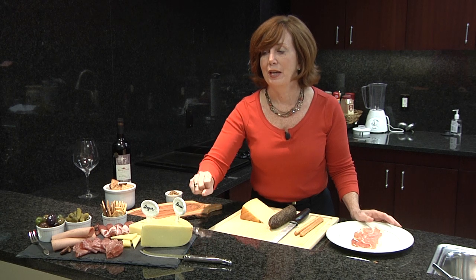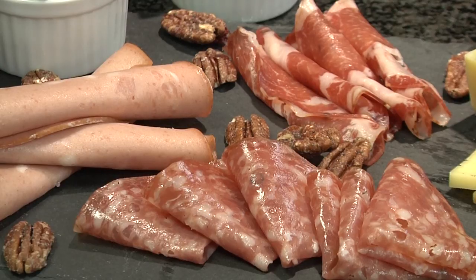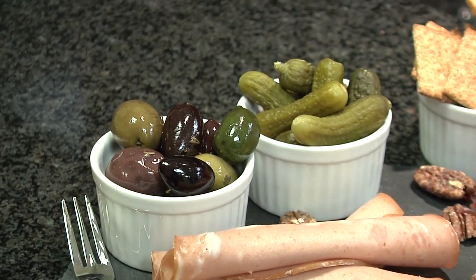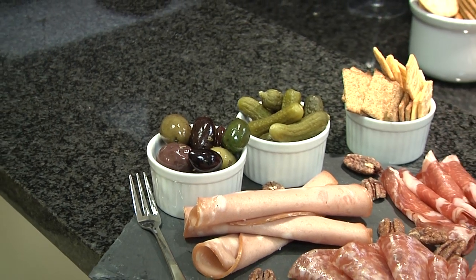Here you see a variety of cheeses. You've got a nice Dutch Gouda and a Gruyere. You've also got a nice salami along with an Italian ham and a cooked mortadella. I've also added some olives and some cornichons along with some crackers of different shapes, and I've tossed on a few pecans for added texture.